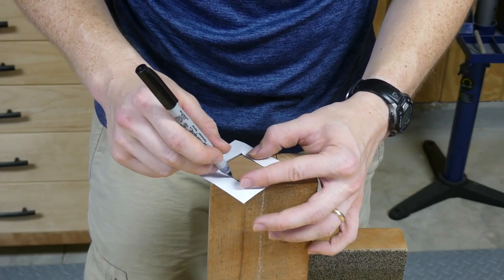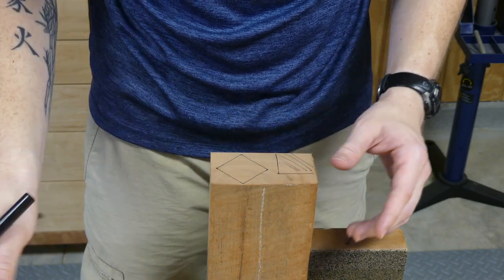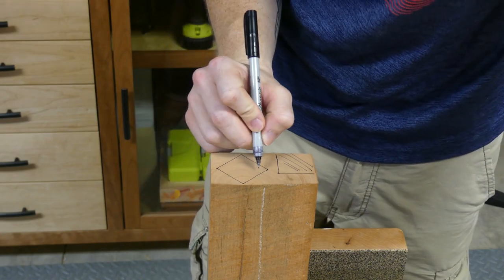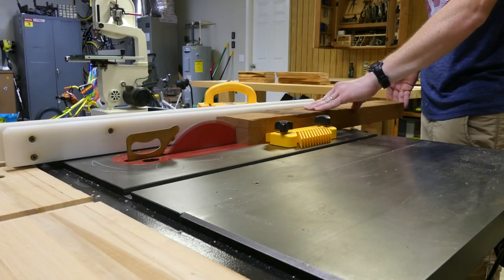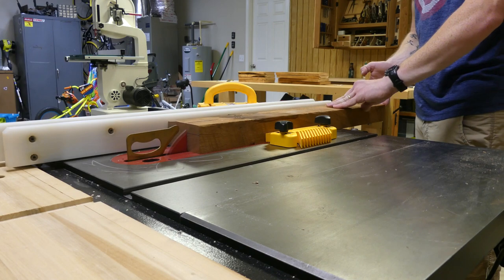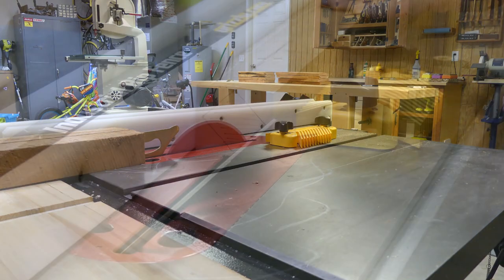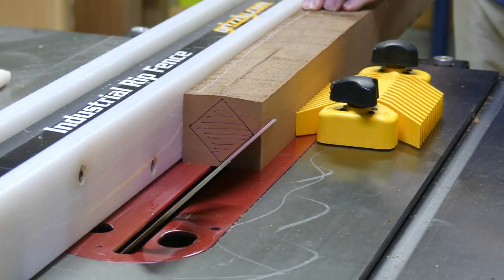In order to mark out the legs, I just cut a template out of some paper. I'm going to overlay it onto the end grain. Looking at the grain direction, I want rift on all four sides so it's a nice straight grain on all four sides. Once I got it marked out on the end grain, I'm going to take it over to my table saw and cut out the shapes. You can use a band saw too — either one works.